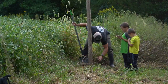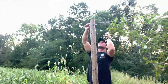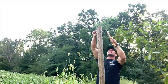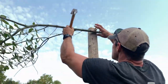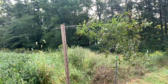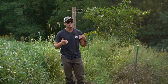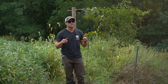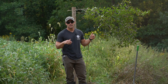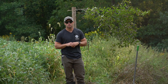It took probably 10 minutes to put in. We're going to put a camera over this — it's a big travel corridor between the timber and the standing beans here to my right. Hopefully we can get some bucks to stop, and we've seen a lot of trail cam pictures of does hitting our mock scrapes early season. Looking to fill the freezer, this could be just enough to get that doe to turn broadside — we have a stand about 20 yards away.